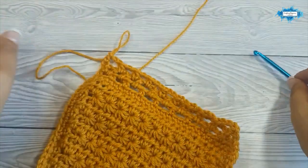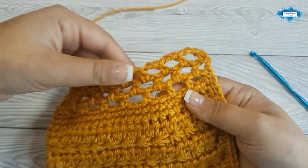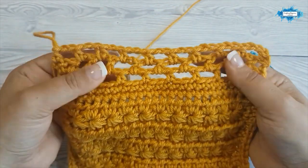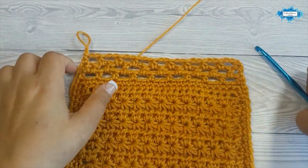After the last chain two space, skip the chain one space — chain two and half double crochet in the half double crochet below, in the last stitch. This is our third row and this is our lattice. Now on the fourth row we will make the pom-pom border.